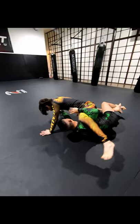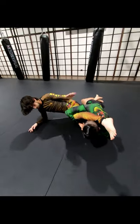Take out that far arm. Electric chair. Come up on top. Electric chair pass with the cradle.